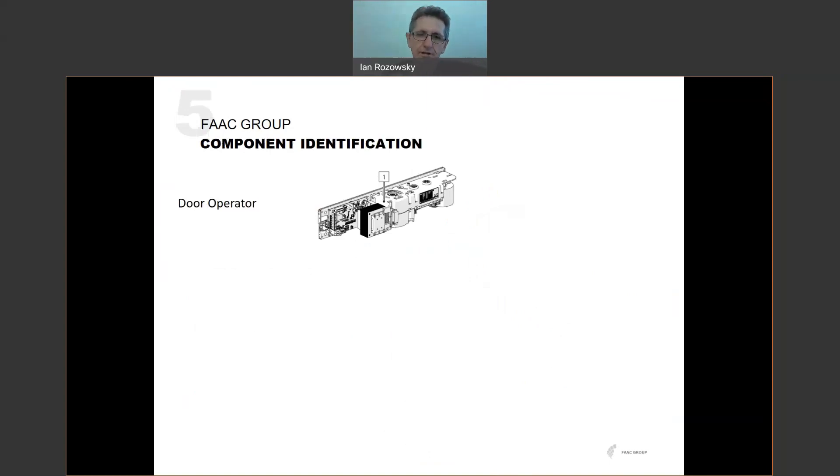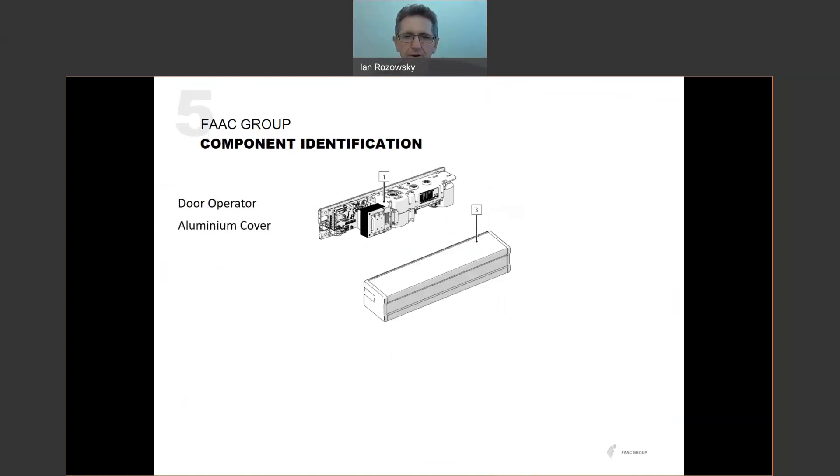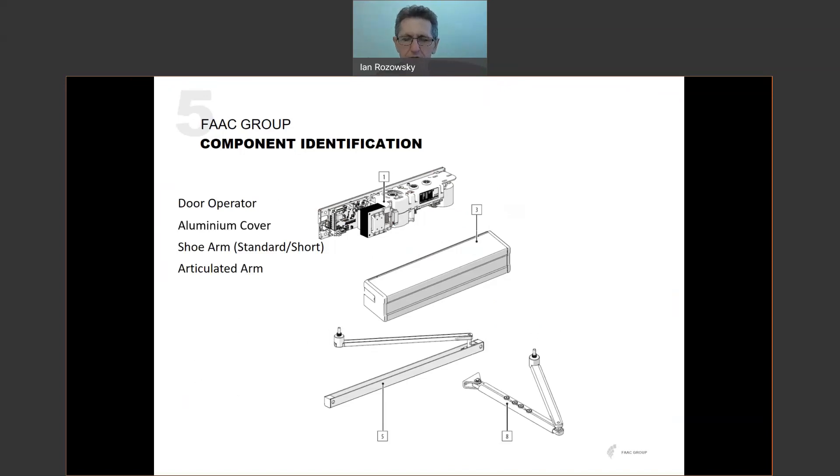In terms of component identification, we have the door operator itself — the 950N2 — an aluminium cover that goes over it, and hardware which is either a shoe arm or sliding arm (typically used where you're pulling the door open) or an articulated arm (typically used to push the door open). For both arm types, we offer 50mm and 80mm extensions that fit onto the arms to allow the arm to be offset vertically from the operator. These extensions are accessories — not always required, but available if needed.